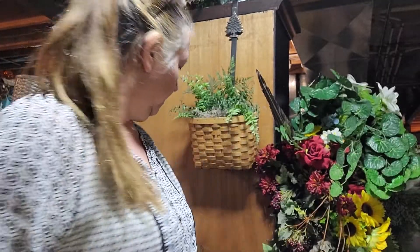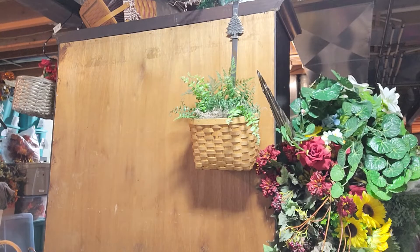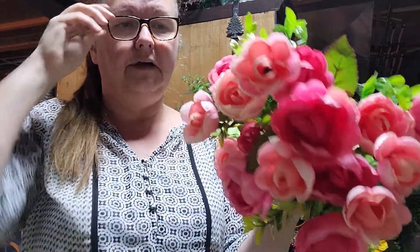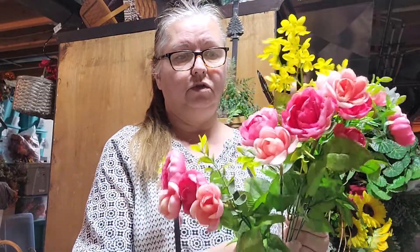I keep adding greenery — I have a few more pieces I'll hold on to until I start adding florals. I purchased these flowers at Walmart and I just think they're gorgeous. I also got these at Walmart — they were 97 cents — and I think these two will look really good together. I'm going to cut the flowers off and keep the length on the stems.